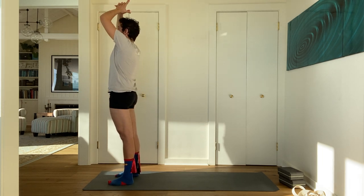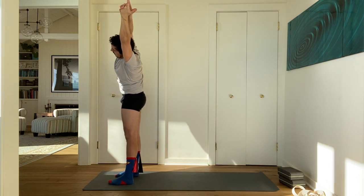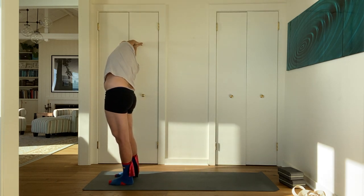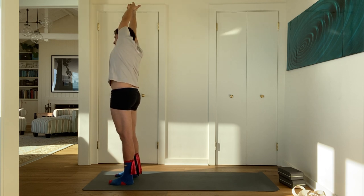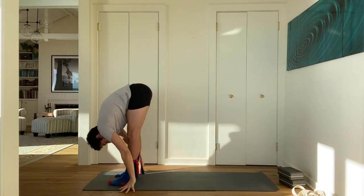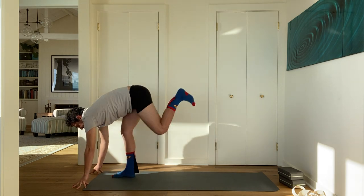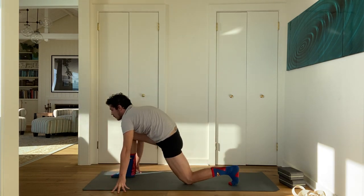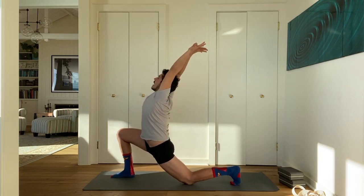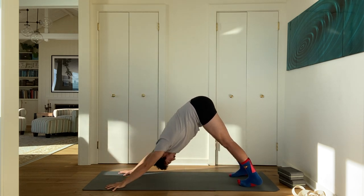Inhale, halfway lift. Exhale, step your left leg back. Left knee down. Arms up, thumbs hooked — low lunge. Exhale, hands down. Step back to downward facing dog. Inhale, come to plank pose. Exhale, bend your elbows, shift forward and lower. Inhale, cobra — or if you prefer Urdhva Mukha Svanasana, take it. Exhale, downward facing dog. Inhale, stretch your left leg up. Exhale, bring your knee to your nose again. Lift the knee up. Inhale, reach your left leg back. Exhale, left foot through. Right knee down. Inhale, arms up to the sky, hook your thumbs — stretch. Exhale, release. Step to the top of your mat.